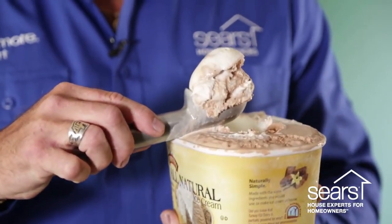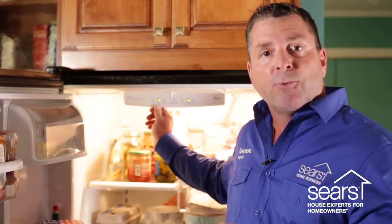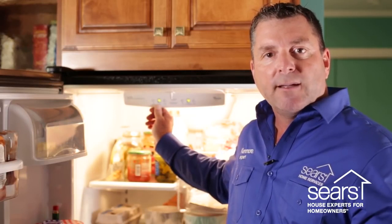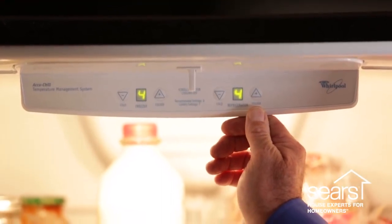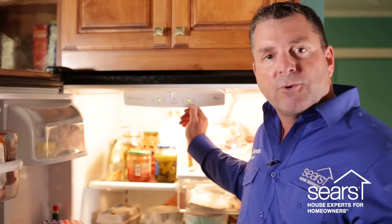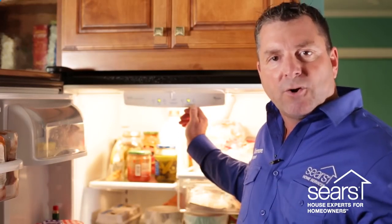If your ice cream is at the consistency of the way you like to scoop it out of the container, you have now adjusted your freezer compartment temperature to run only as long as necessary to freeze the products in that compartment. After you adjust the freezer compartment temperature, you then begin to adjust your refrigerator compartment temperature to the way you like the temperatures of your beverages. Once this has been done, you have adjusted both compartments to make the refrigerator run only as long as necessary for you as a homeowner.